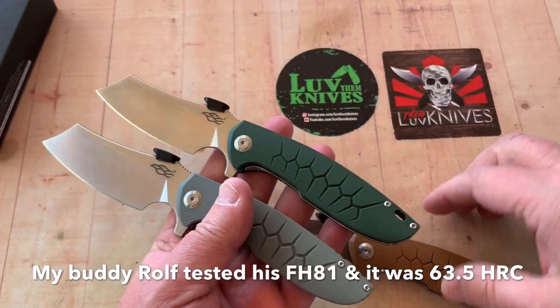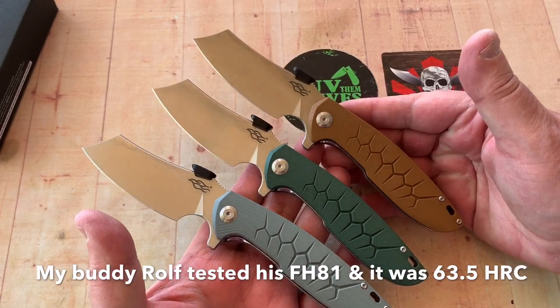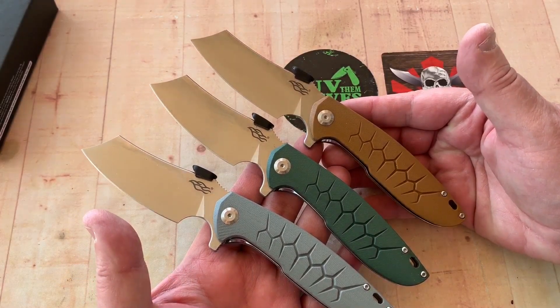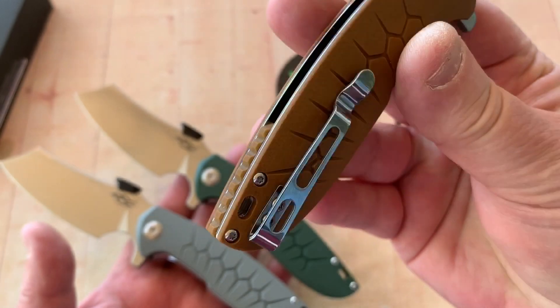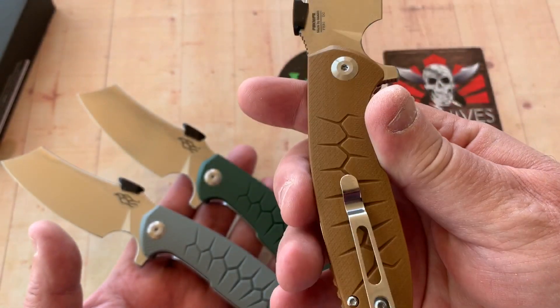Power Cutlery is a USA dealer out in California. I ordered one and two days later it's there — first class, not even priority, just two days. And there's the back of the knife.